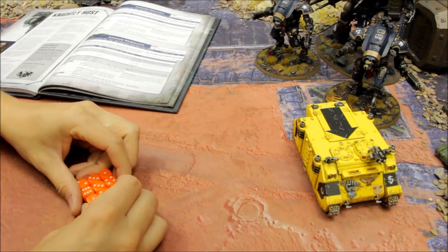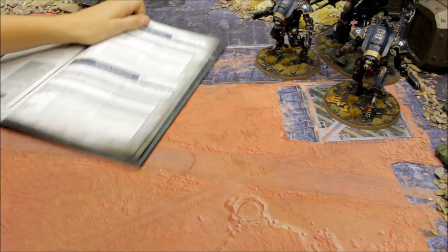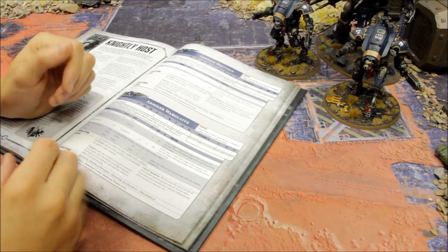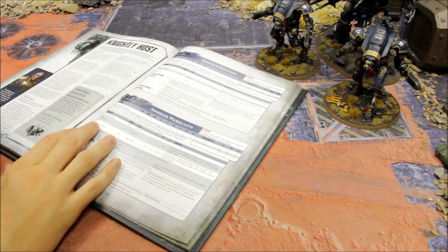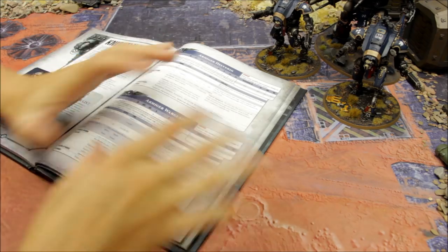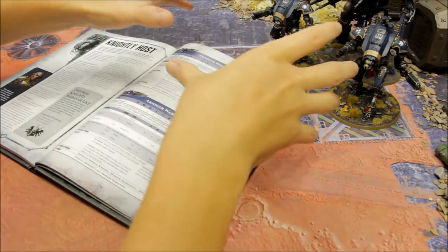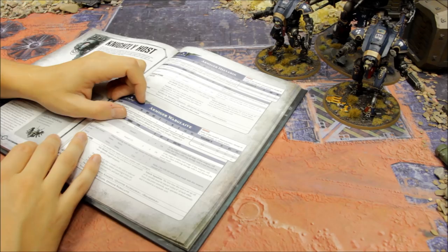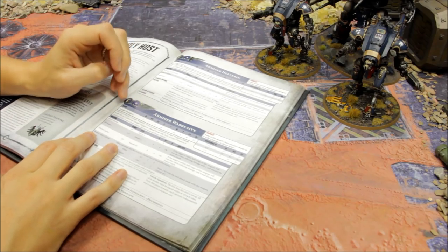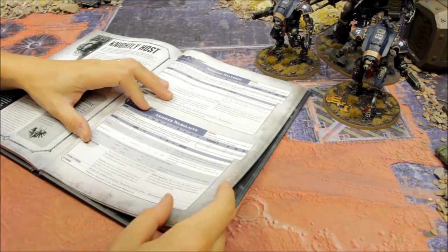Next is the Warglaive - that gives you firepower but also more of a close combat support role. These are the two I have, and my House Terryn list is going to play aggressively - going on the attack, purging the enemies of the Emperor with firepower on the move, closing the range and plunging into close combat. It's a much scarier way to play Imperial Knights. Against Power Level 9 the Warglaive starts at 160 points.